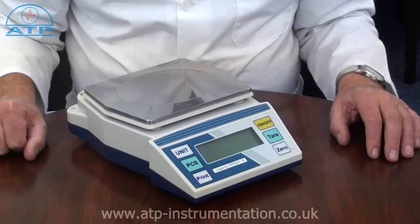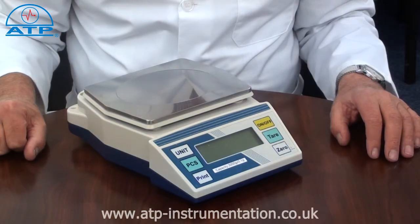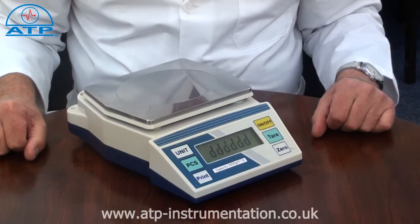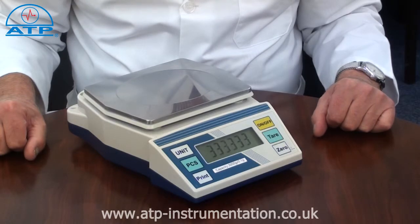Overload protection is to twice the capacity and has a visual and audible alarm should the scale's capacity be exceeded. On startup, the scale will go through a self-verification program to ensure all the functions are working correctly.